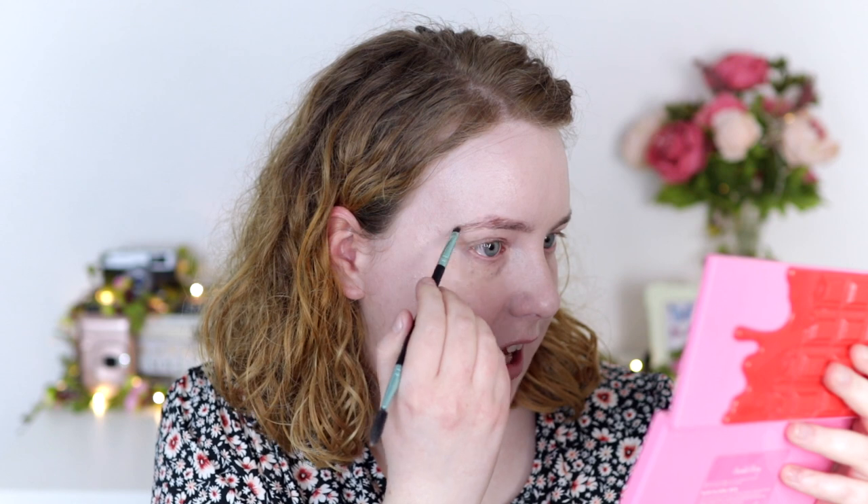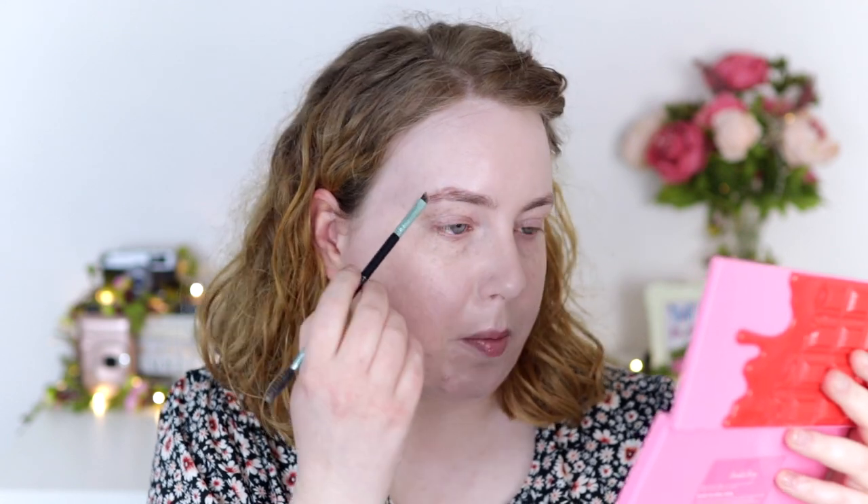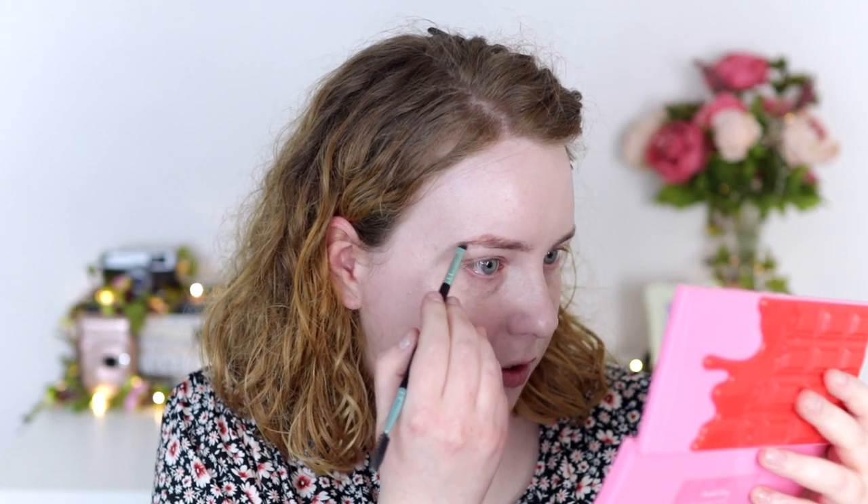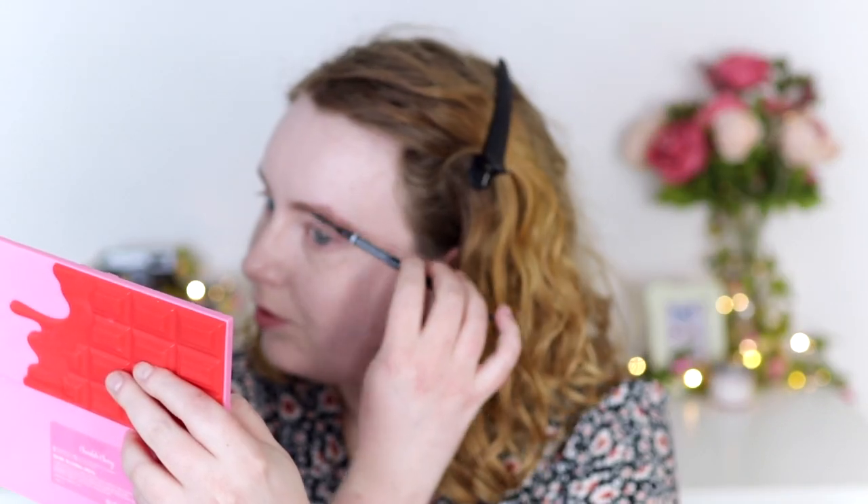I take an angled brush from Primark and focus on the sparse bits of my eyebrow, which is towards the tail for me. The brow powder really helps fill in the gaps. After that I go over it with the NYX Micro Brow Pencil in the shade Taupe to draw in individual hairs. Then I'm taking the Essence Make Me Brow in a lighter, quite ashy shade — so if I've used a warm brow powder like today, that just helps correct it. They don't look even at all, but that's the best I can do.